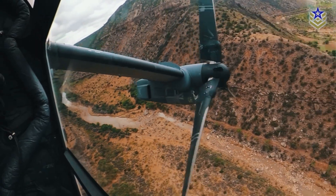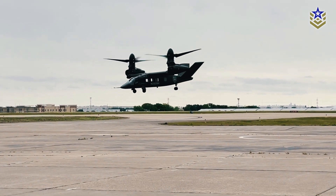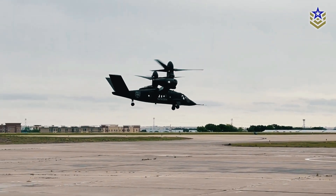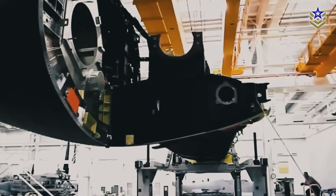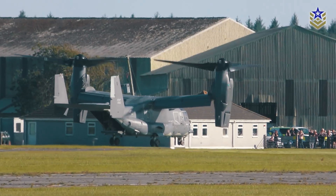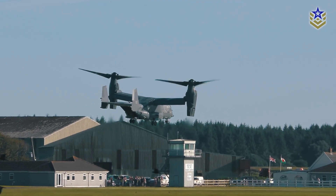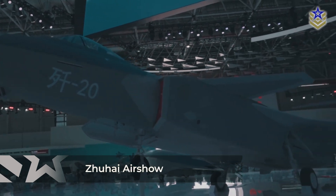Despite its advanced capabilities, the Lanying R6000 faces several technical and production challenges. Reports indicate that tiltrotor technology has a very low margin for error during assembly and maintenance, which could pose difficulties for large-scale production. Furthermore, it remains unclear when the platform will enter service or what certification hurdles it must overcome before being deployed operationally. These uncertainties will likely be addressed at the Zhuhai Air Show, when the platform is expected to make its public debut.